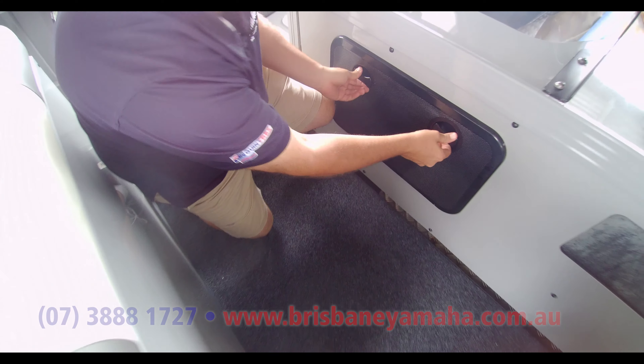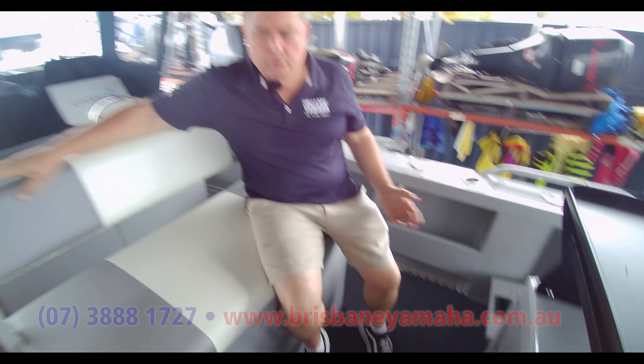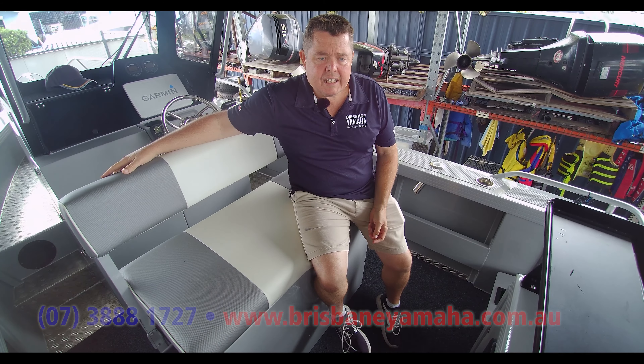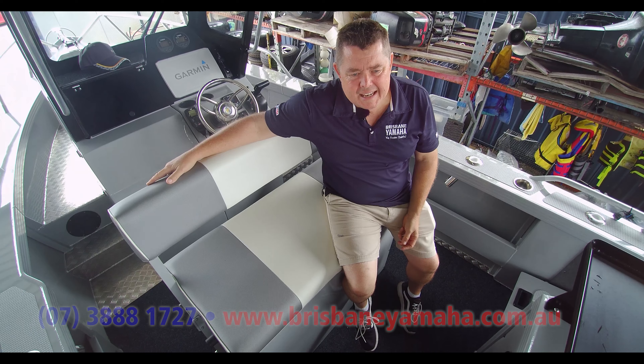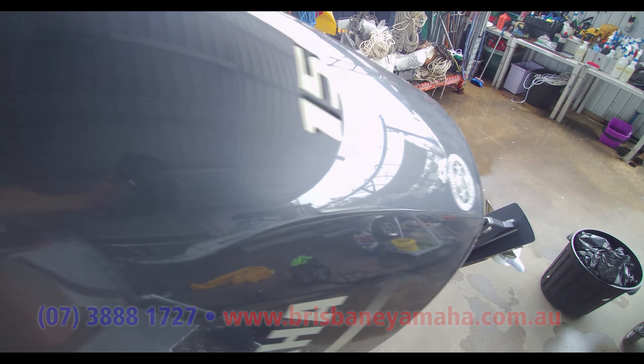We do have a full-size live bait tank in there with a clear window — allegedly it keeps the bait calm. Full dual batteries as well, which is standard on a platinum pack when you buy the Yellowfin. The M70s is the way to go — you always want to be running dual batteries. And that's the swing-away seat there, so when you're facing backwards there's still plenty of fishing room. You'd still be able to fish a full crew around here.